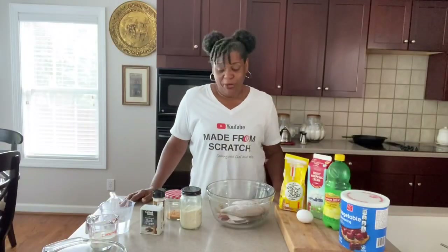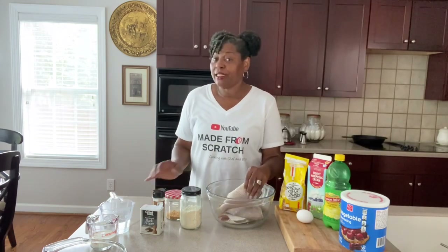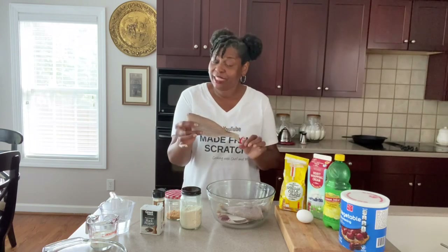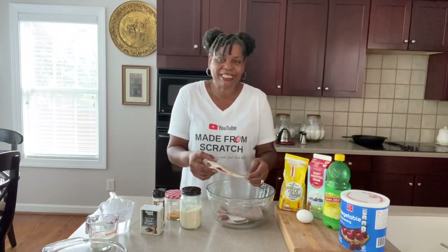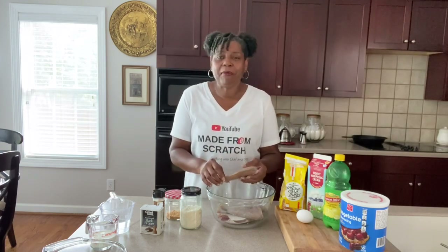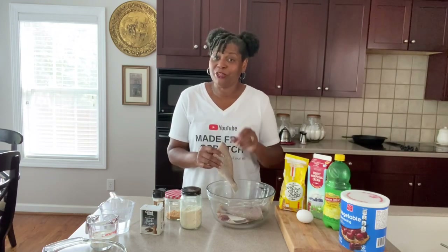Hey guys, welcome back. We are getting ready to fry some fish. This is croaker fish found off of the Atlantic Ocean and it is amazing. You can find it in a lot of places going along the coast. This is an award-winning recipe. My father used to catch croaker fish off the Mississippi River all the time. He would fry it up with this amazing cornmeal batter and oh my goodness, it won over many hearts. So I'm going to share this recipe with you all and show you just how we do it.